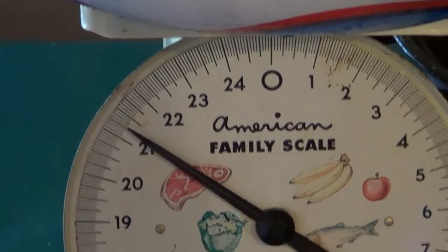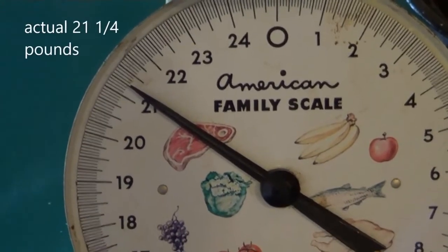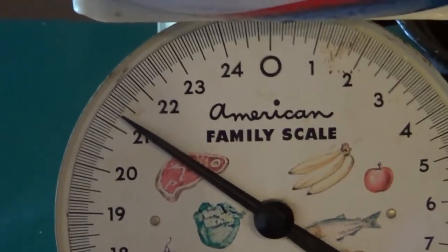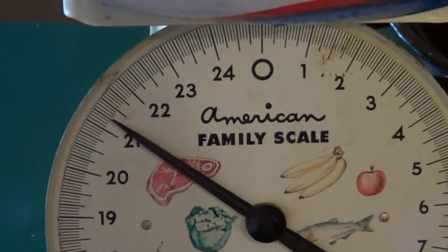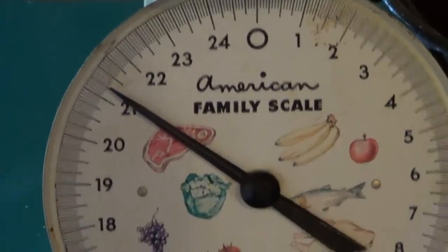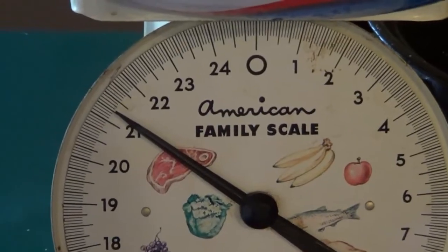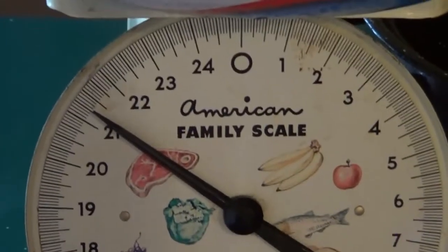Next we're going to open our turkey, rinse our turkey, and show you how to pat it dry. Our turkey is a little over 22 pounds, so I'll show you how to clean, dry, and dress this turkey, put it into the oven, and why we roast it the way we do. Come on, let's get started.